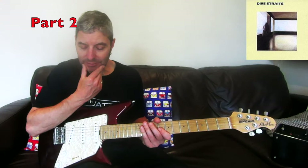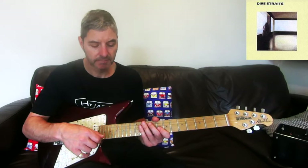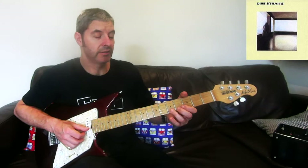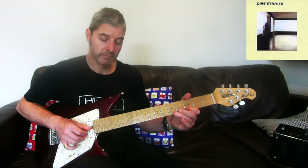Moving on to verse two — I found verse two probably the hardest, not to work out but certainly to play. This part of the song contains the trickiest bits. The first one is another volume swell pre-bend on the second string: five, pre-bend to seven, let it down, pull off to three, just like we've done several times. I'll do it without the volume swell.